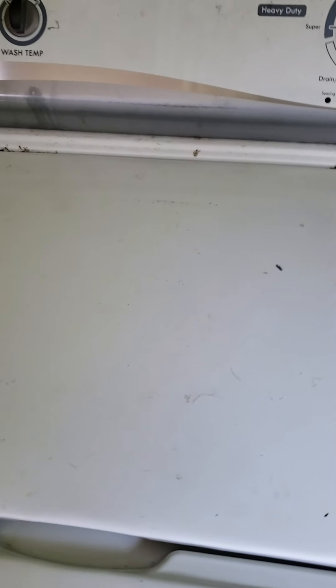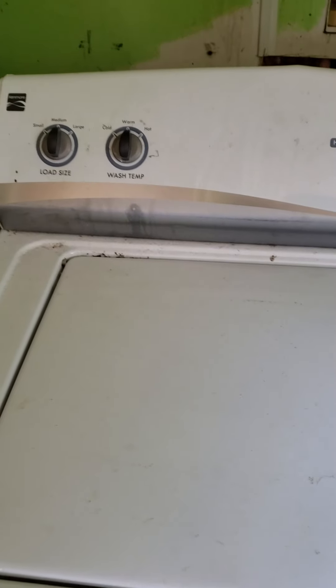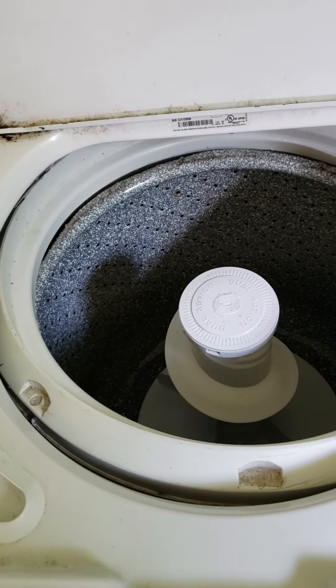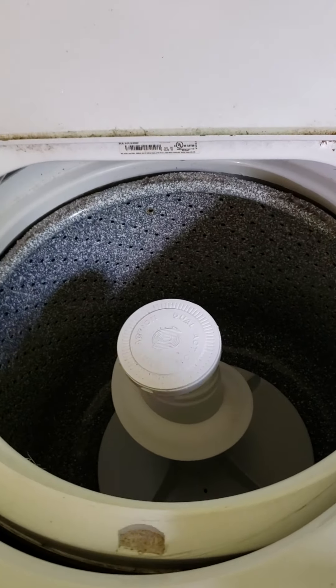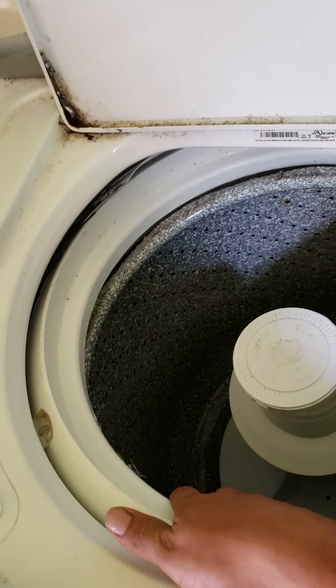Today I will be replacing the suspension rods on this Kenmore washing machine, model number 1105072011, type 587-07. My old lady said it was making a lot of racket — she said it sounded like the washing machine is fixing to fall apart.